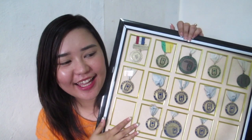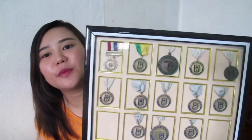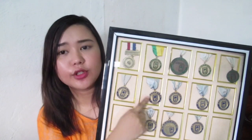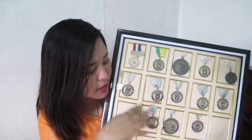Next, I want to share a frame — a medal display frame. These are my medals from my elementary days — nursery and elementary. My college medal I haven't put in yet because I can't find it.